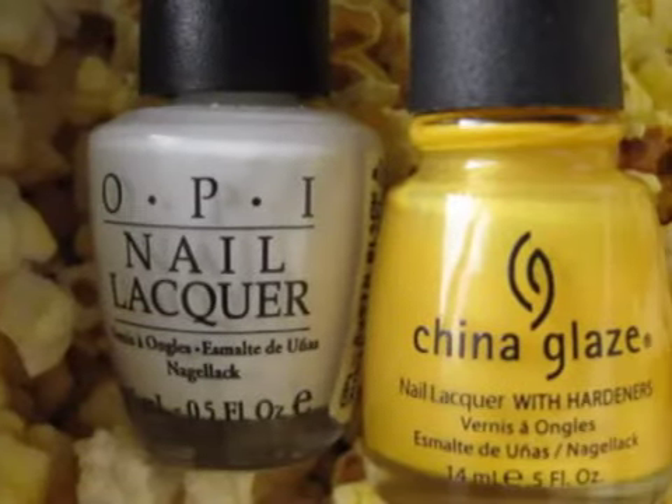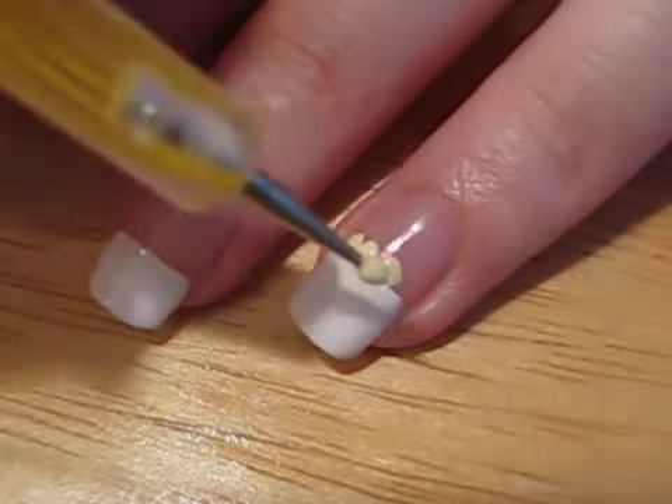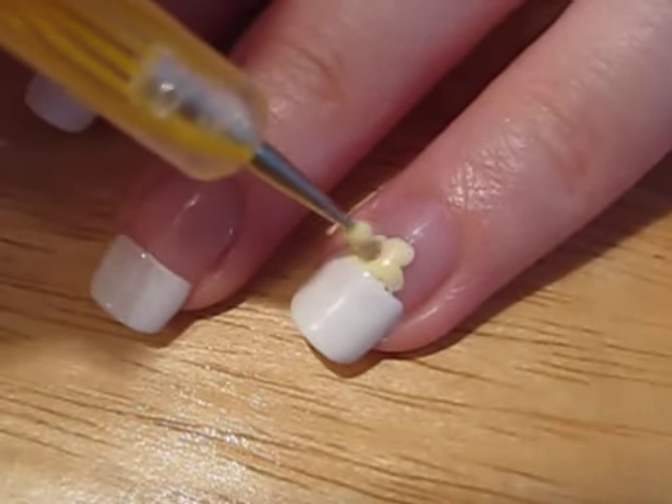It's time to create the popcorn. Mix white and yellow polish to make a pale yellow color. Use a dotting tool to create the popcorn on the top of your white section.